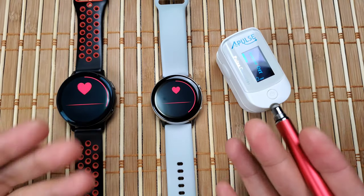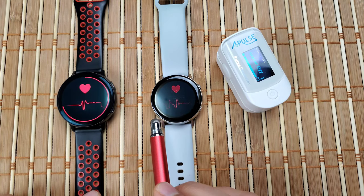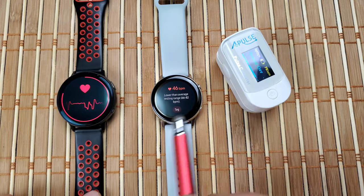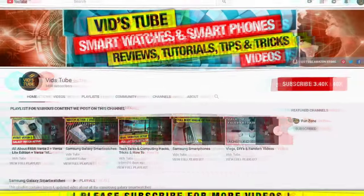Hello everyone, welcome to our channel. Today I'll be putting the heart rate sensors of both of these devices to a test against the pulse oximeter and compare them to see which one is accurate. Let's get started.